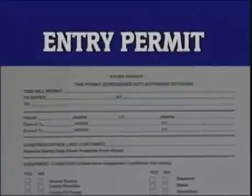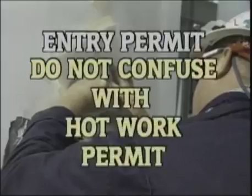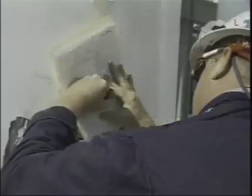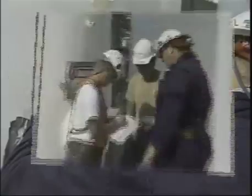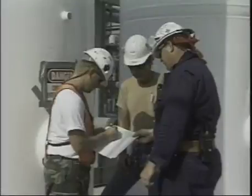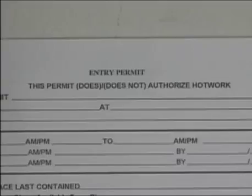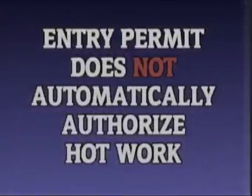Now that you have an understanding of what hot work is and basically why a hot work permit would be required, let's tackle an entry permit. An entry permit is generally required in confined spaces where the atmosphere or other environmental conditions can be hazardous to your health and safety. All confined spaces require an entry permit. This entry permit spells out what testing is required before entering, what specific safety measures and rescue procedures must be taken, and other responsibilities before anyone can enter the confined space. Obtaining an entry permit into a confined space does not give you the authority to do hot work there — the answer is no. You need both a hot work permit and the entry permit.